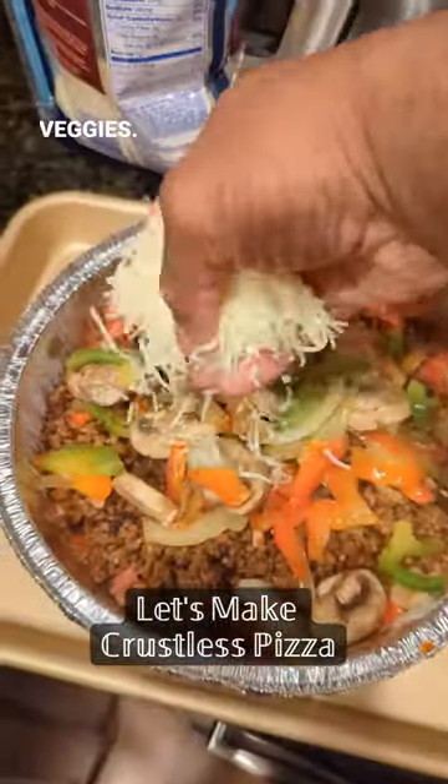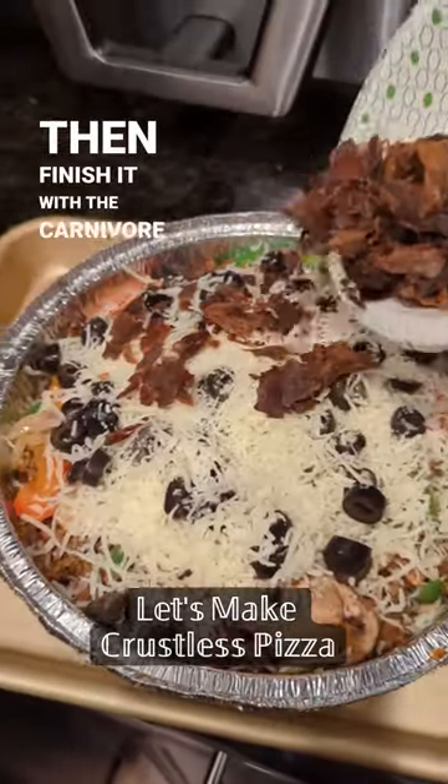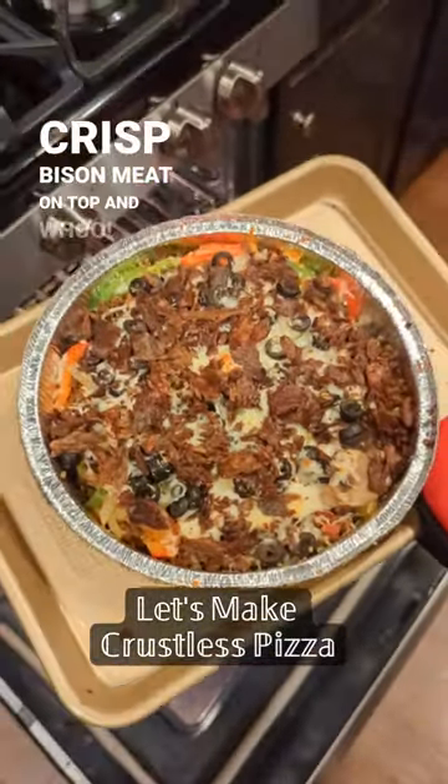Layer the bison meat, veggies, cheese, black olives, then finish it with the carnivore crisp bison meat on top — and whoo!